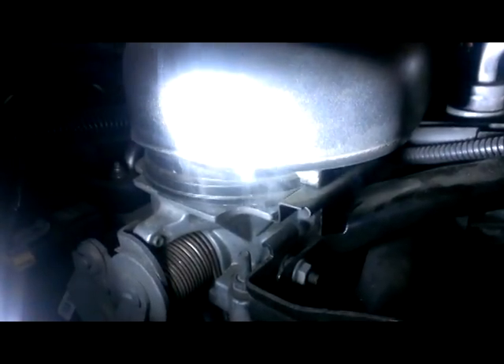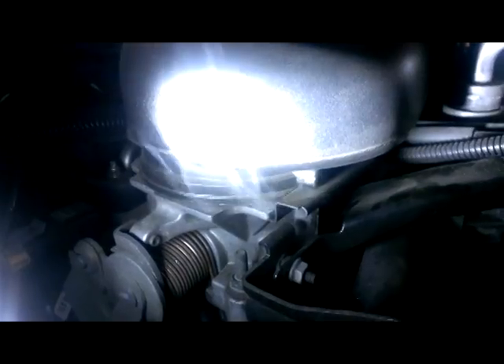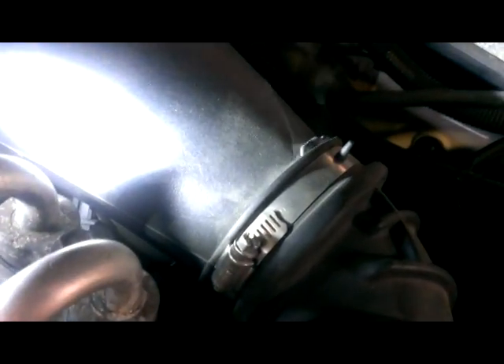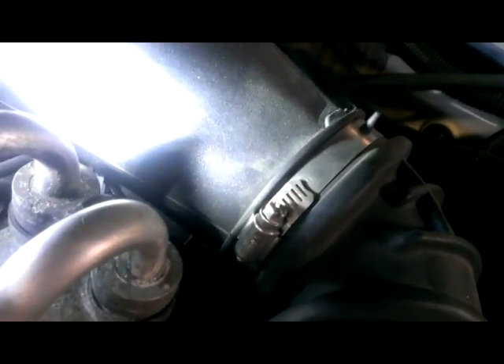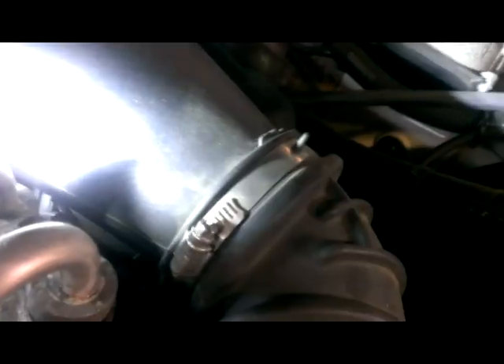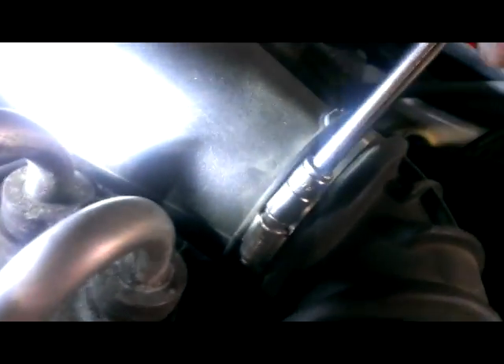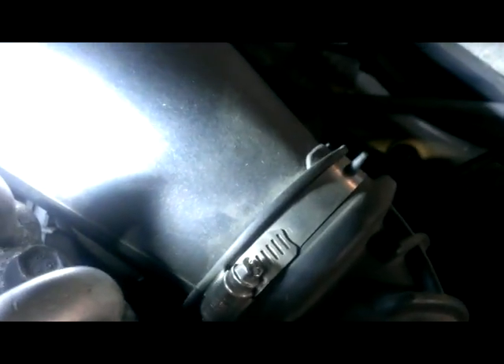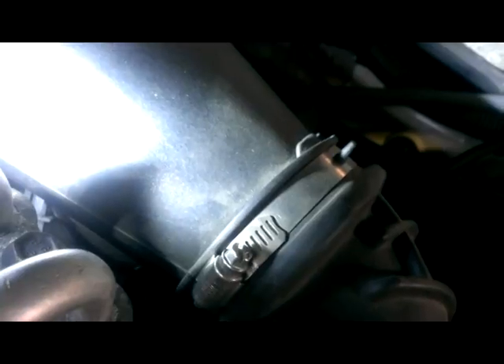We have a good air leak right here at the bonnet to the throttle body. There's smoke leaking around this intake boot to the bonnet. Tightening that clamp — no more smoke. So we know we've got a fix for sure.